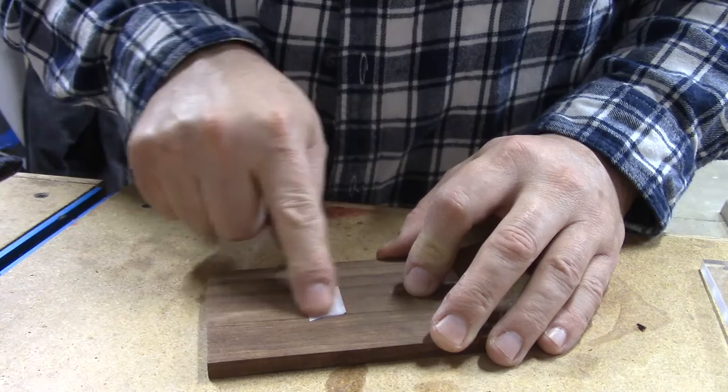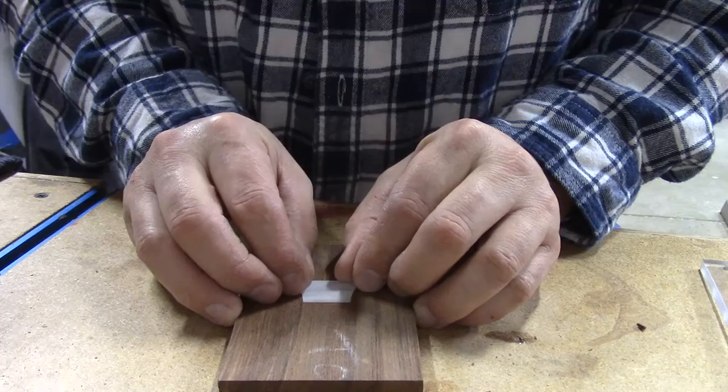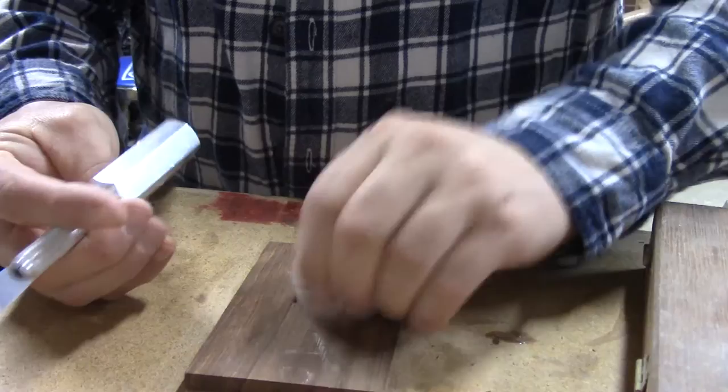Because the cutter bit is round, you're going to have to get into the corners and tidy them up. You can use a chisel or one of those cool X-Acto knife tools — that would probably work great. We've tried this a lot and it works great. You just kind of get in there, tidy up those edges, and you've got perfect inlay every time.